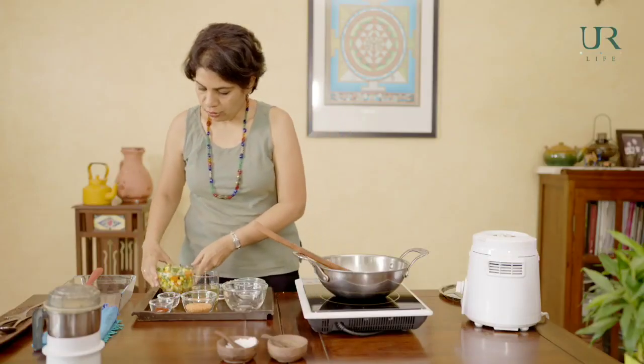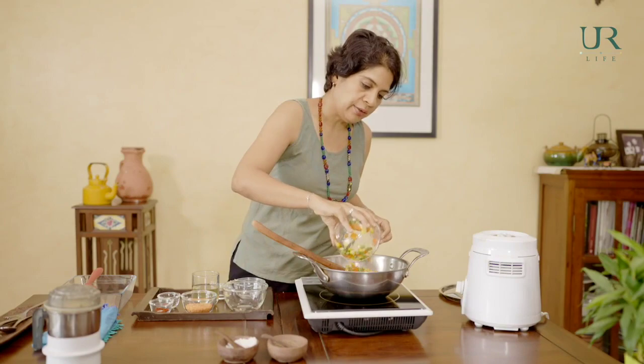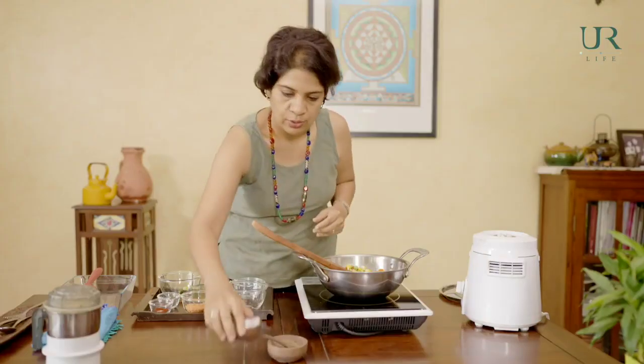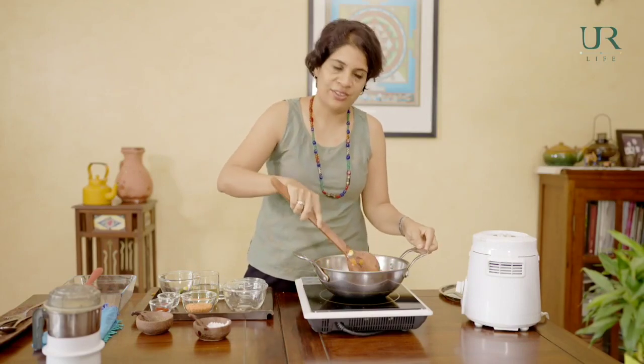I've also kept some steamed vegetables ready. I like to steam my vegetables rather than boil them because it keeps the nutrients in — anything above 100 degrees and vegetables start losing their nutrients. So as a rule, I like to steam them. Now we'll add the vegetables to the dal and onions, along with some salt and pepper, and cook everything together for just a couple of minutes to get all the flavours in.